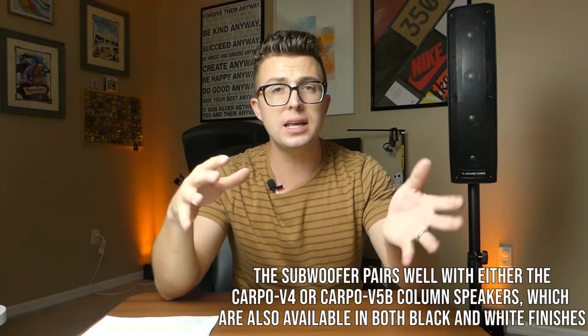This system is one of many different configurations that Soundtown sells of this Carpo series. They have a 15 and an 18-inch sub option, in white and in black. So if you're doing more elegant wedding-type events, you can get it in the white colorway, which looks really nice. I've got the black one here. Depending on how big of a system you need and what color you're looking for, you can choose between the two.